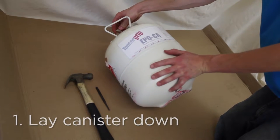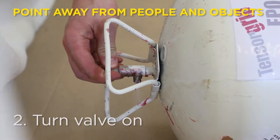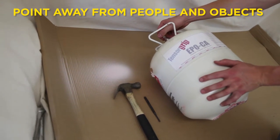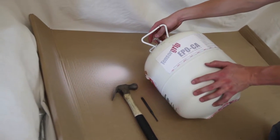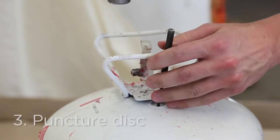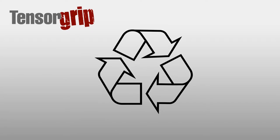Lay the empty canister down with the outlet pointing away from people and objects. Turn the valve on to bleed any remaining pressure. Once the canister is depressurized, use a brass punch to puncture the disc in the top of the canister. Recycle or dispose of the empty canister.